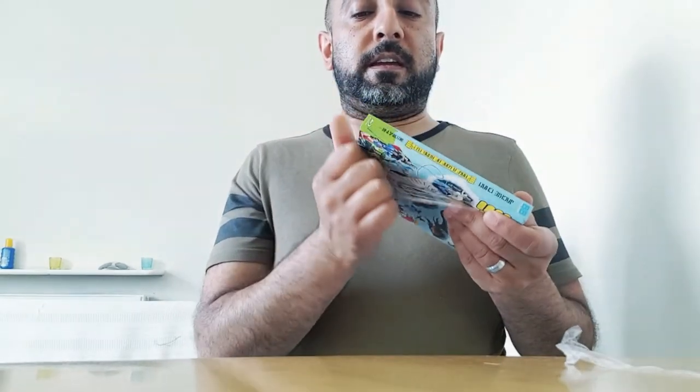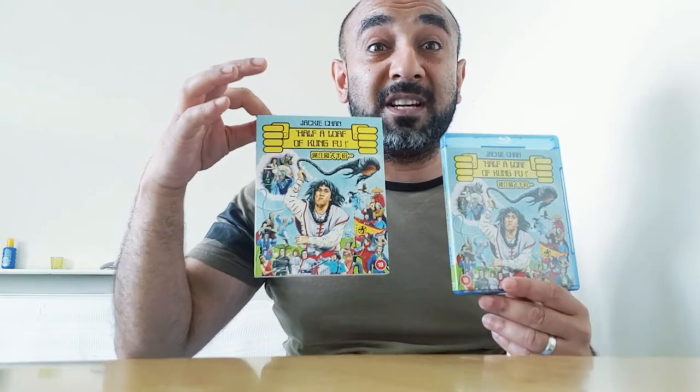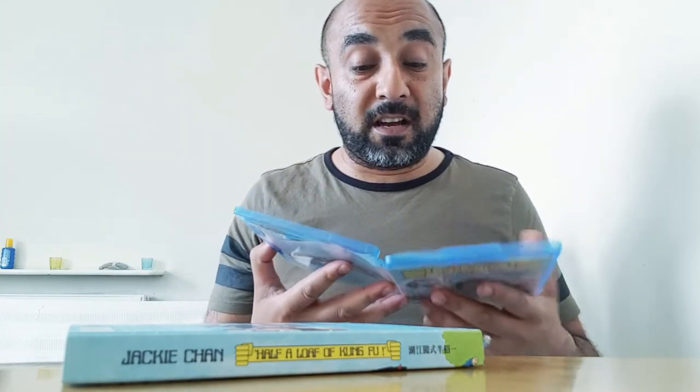We have Half a Loaf of Kung Fu. This was one of the first actual Kung Fu comedies that Jackie Chan had done, but it was put on hold because the studio was losing money. It was only after Snake and Eagle Shadow and Drunken Master came out as box office smash hits and turned Jackie into an overnight star that Lo Wei actually released this film — because he absolutely hated it. I remember watching this on VHS many years ago and thought it was absolutely hilarious.